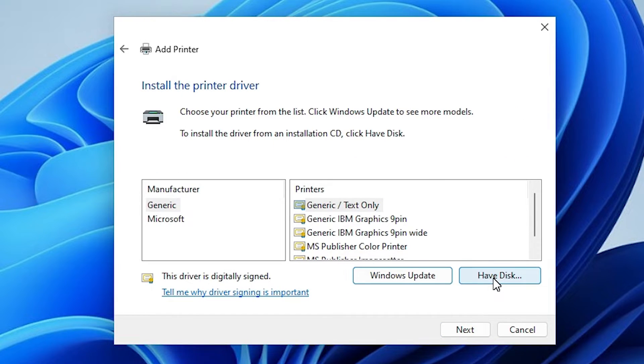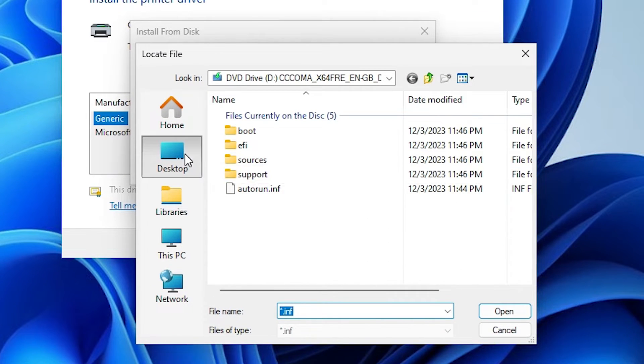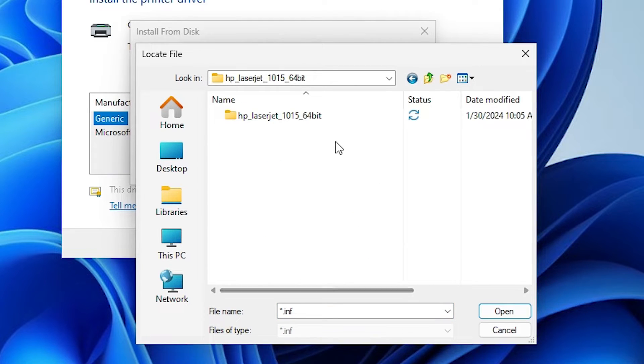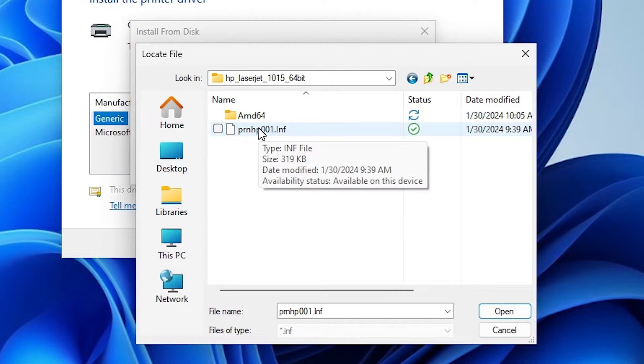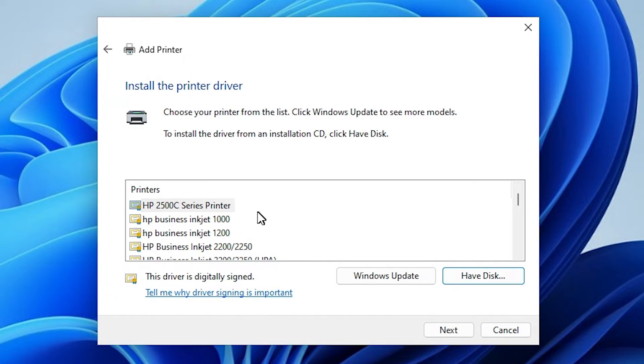Here we find Have Disk — click on Have Disk, then go to browse. Go to the desktop — our drivers are on the desktop. In the desktop we find our folder. Double-click on our folder. Here we find one file — click on that file, then click open, then click OK. Here we find many printers. Find our HP LaserJet 1015. Here we find and select our printer HP LaserJet 1015.